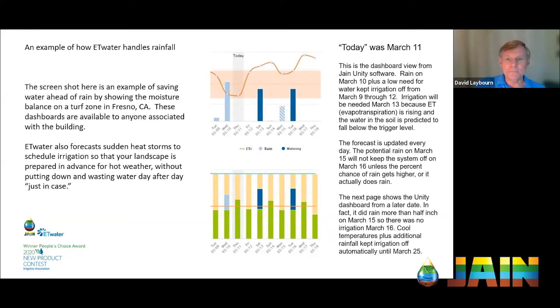When we get closer to the day and the possibility turns into a higher probability, or it is actually raining, ET Water takes that into consideration and doesn't irrigate because it's not necessary. Looking forward in the forecast, notice how ET is actually going up even though there's potential rain. In California, we have heat storms that come on suddenly — always forecast, but sudden. ET Water, by looking ahead, knows when to refill soil moisture ahead of a heat storm so you're not always playing catch-up. The idea of forecasting is really important, both for rain and for heat.